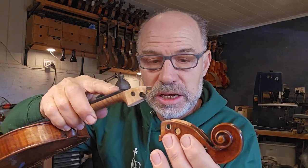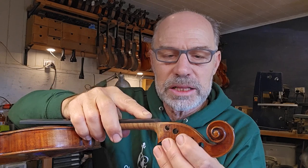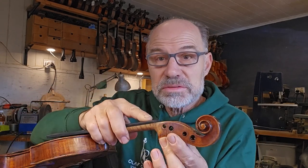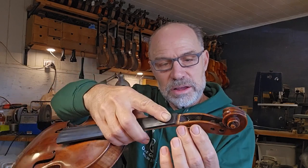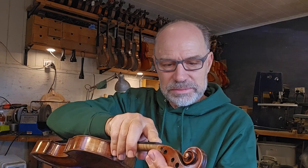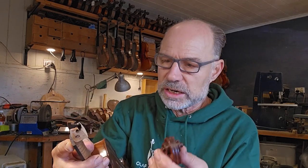First of all, I have to have my coffee. I've got a few projects today, so I'm kind of excited about these. One is a violin that has lost its neck graft — the neck graft has come out. These things do happen sometimes, so this gives me an opportunity to really fit the neck graft the way it should have been fitted, like 50 or 60 or more years ago when it was first done.